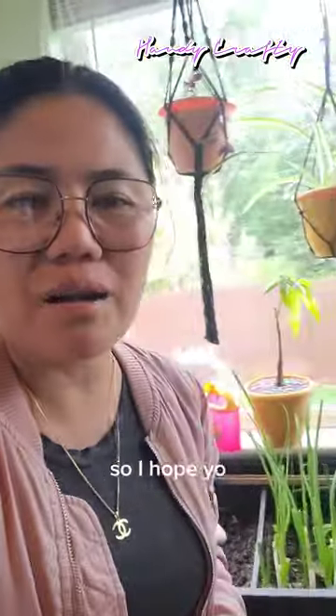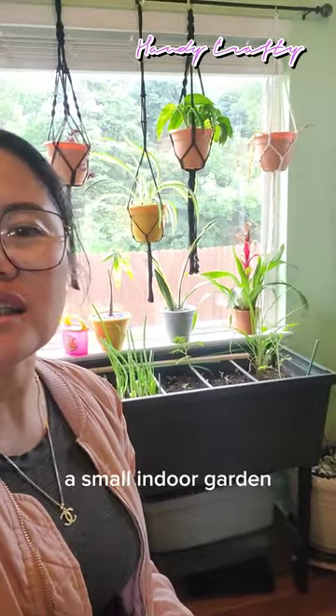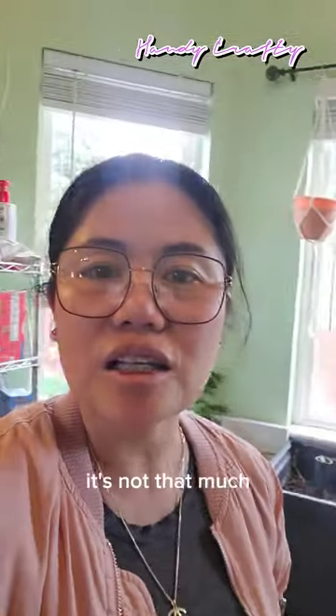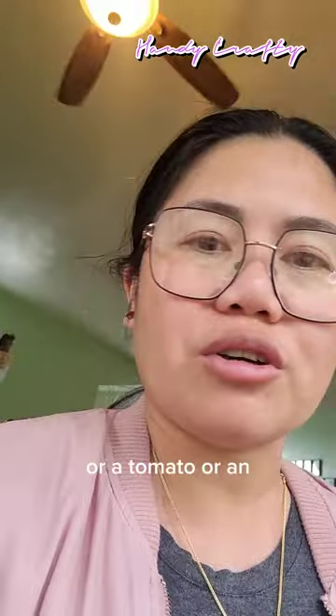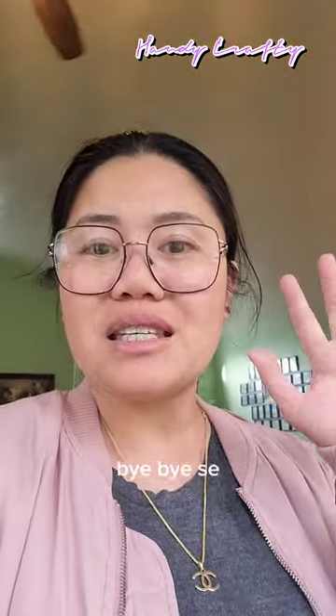That's all for today! I hope you get inspired to have a small indoor garden. It's not that expensive and not that hard to take care of. Having this planter is really nice — you can grow tomatoes, onions, and other plants right inside your house. See you in my next video, bye bye!